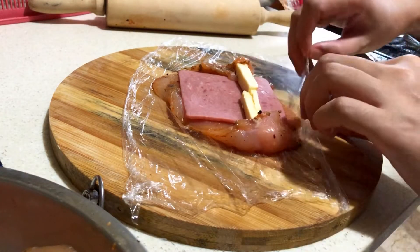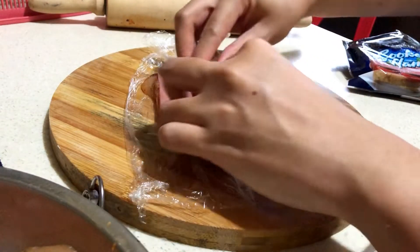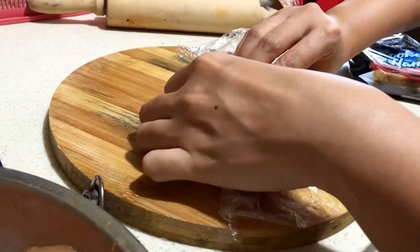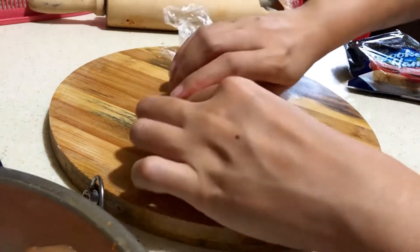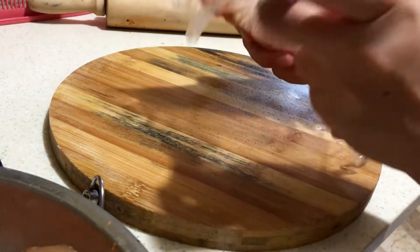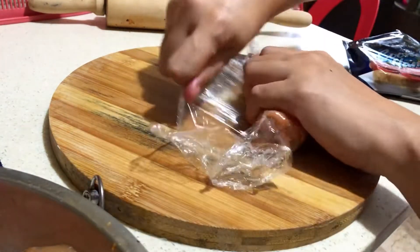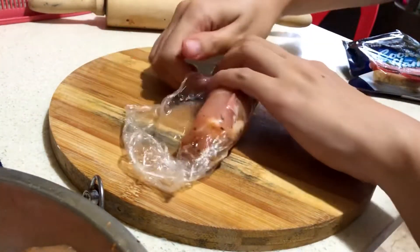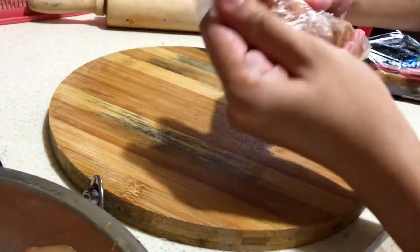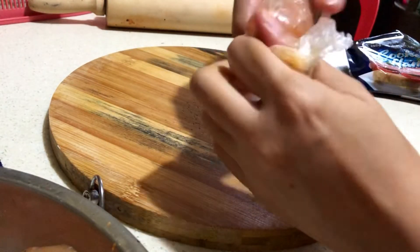Then we slowly roll it. Make sure it's tight enough. And then also the sides, as if you are closing a candy wrapper.